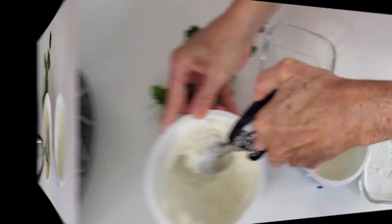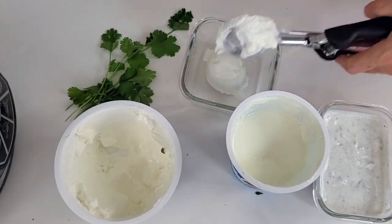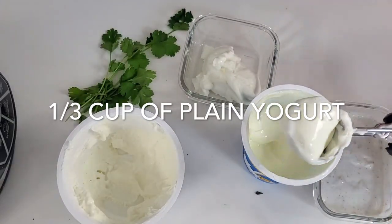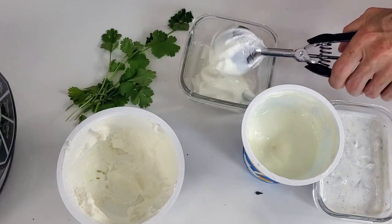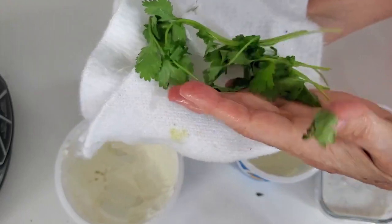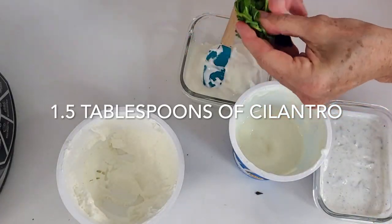Now the second one we're doing is the same mix but with fresh cilantro. You can use any fresh herb with this mixture. Remember that with a fresh herb you use a tablespoon instead of a teaspoon. Mince it really small or cut it up.